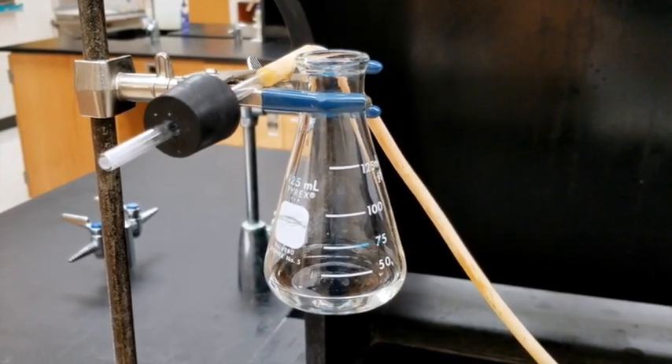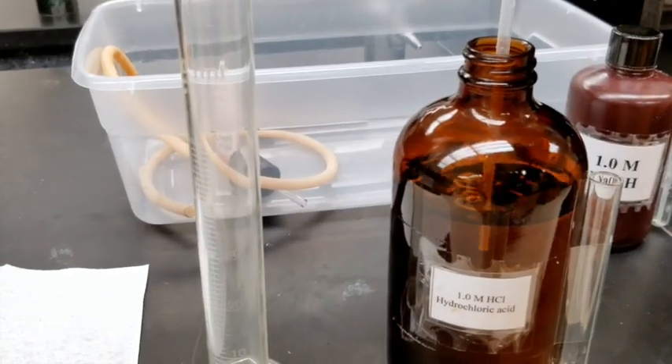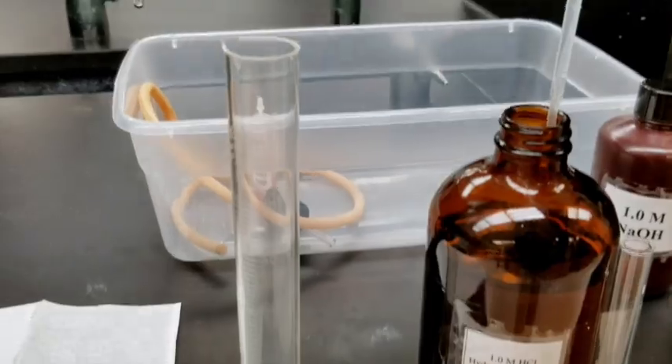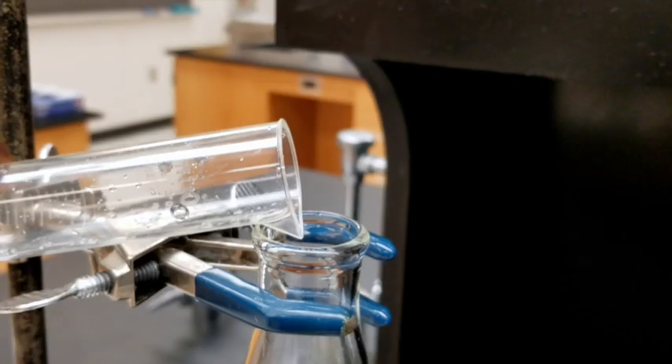Mount the other Erlenmeyer flask on the ring stand as shown in this video. Use your 15 milliliter graduated cylinder to measure out 15 milliliters of one molar hydrochloric acid.